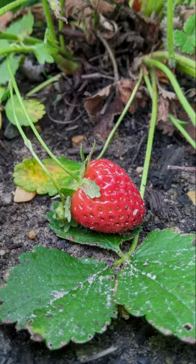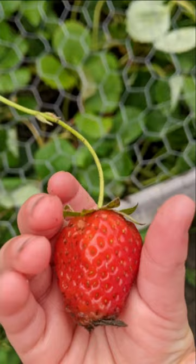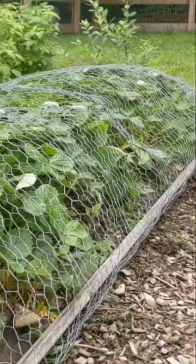Have you ever been excited as your strawberry plants start producing fruit, only to find that a bird or squirrel has found your ripe red berries first? Then build one of these.